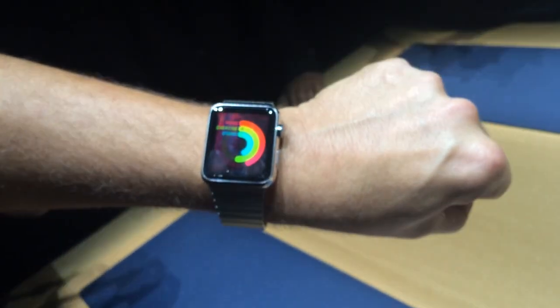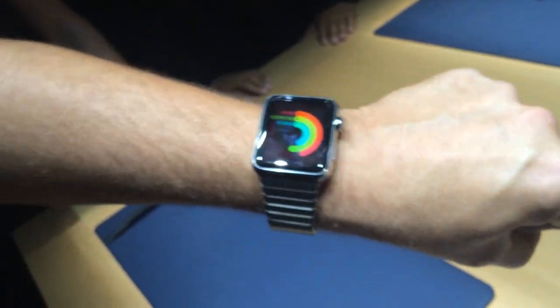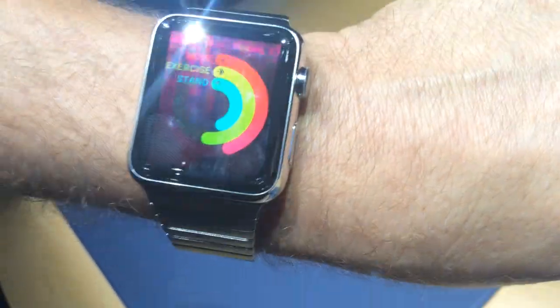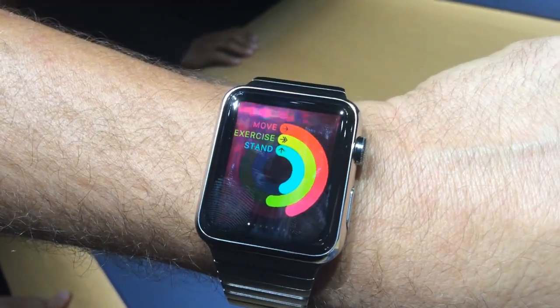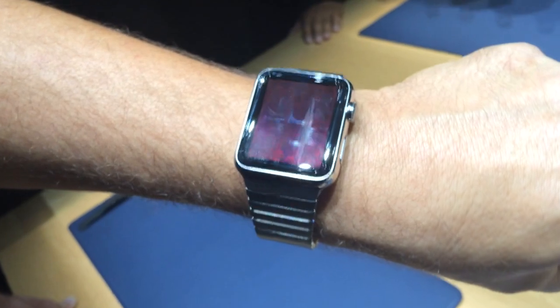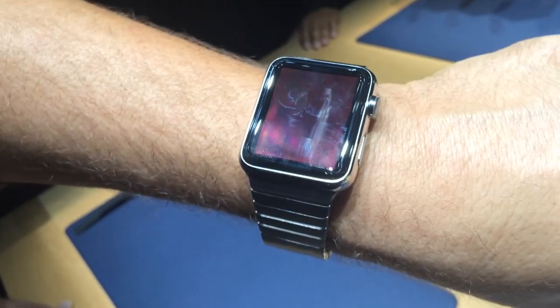The final thing we want to show is the fitness app. Regardless of anybody's fitness level, we want people to be healthier — to stand up more throughout the day, be more active, and exercise. We're using the accelerometer, the GPS on your phone, and the heart rate sensor to monitor all three of those things throughout the day. You can see how far you've progressed and compare it to how active you were yesterday or a few months ago.